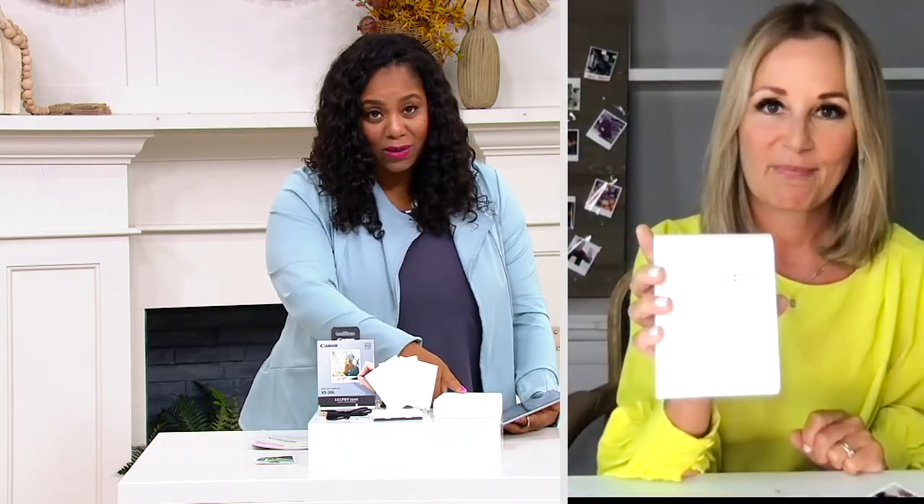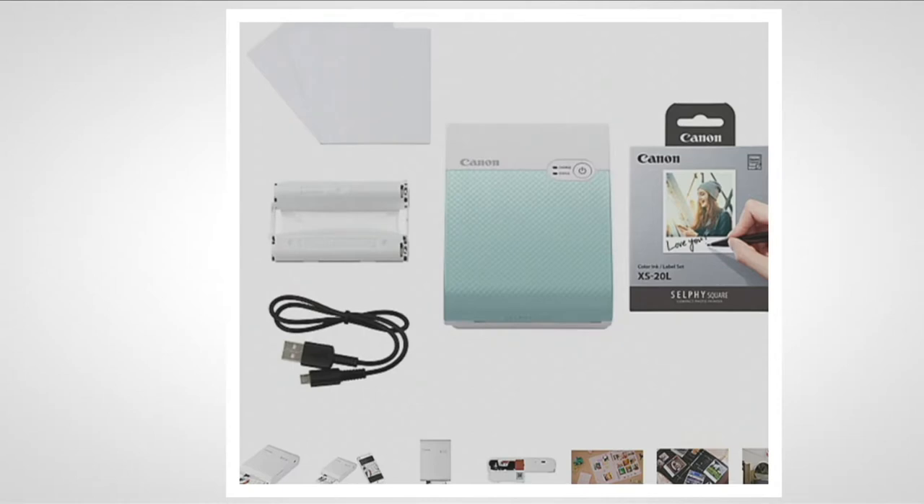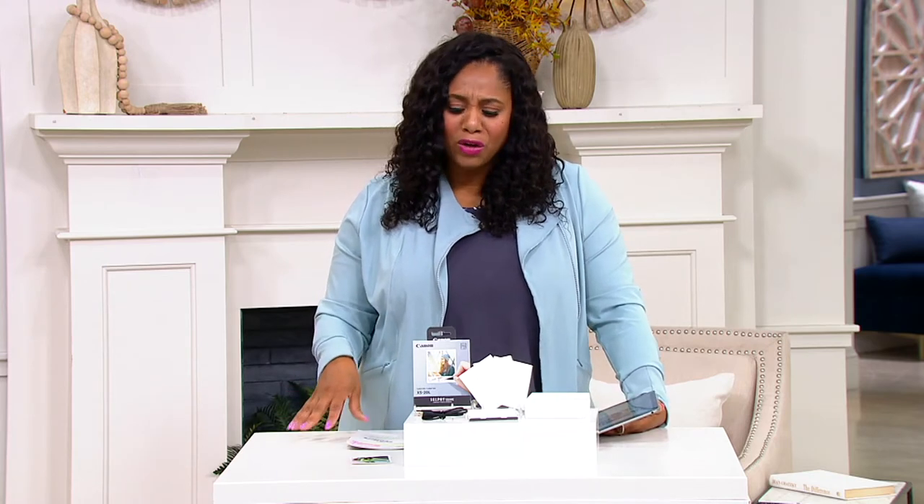Before we show the video, let's show the colors because you actually get to pick your color. I have the white one here. You can also get black — one neutral, black is the way to go — and there's green and pink. Less than 70 left in the pink. What a great little gift for a kid with a birthday coming up. It's great for school projects, scrapbooking — so many things. And not to mention these are peel and stick.